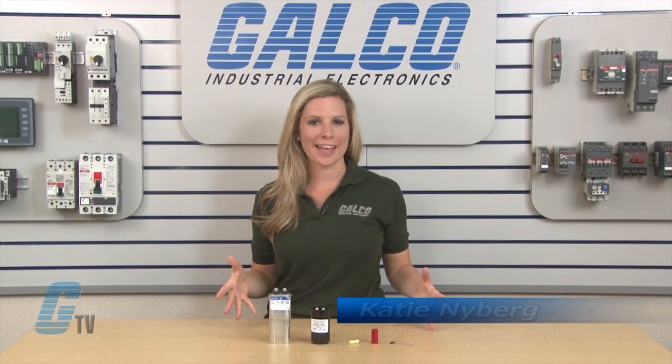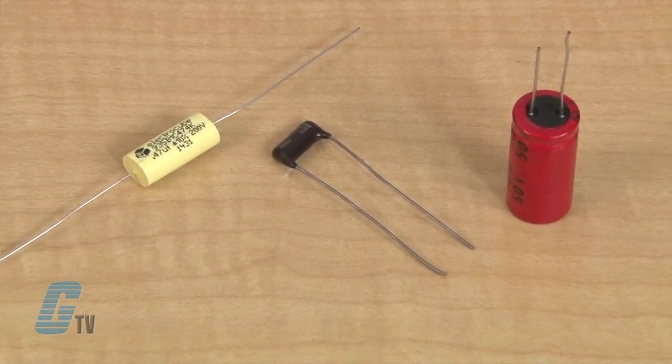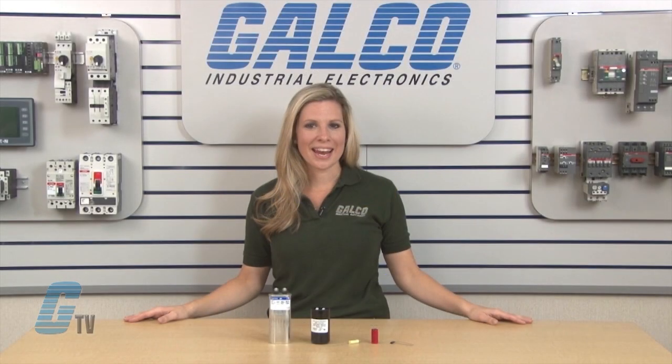Welcome to GTV. Today I will be showing you what a capacitor is and how it works. Capacitors are two terminal electrical devices that function similar to a battery in that they store electrical energy, but differ on how they work. Capacitors do not produce new electrons and can only store them. They are used in many applications for different purposes.